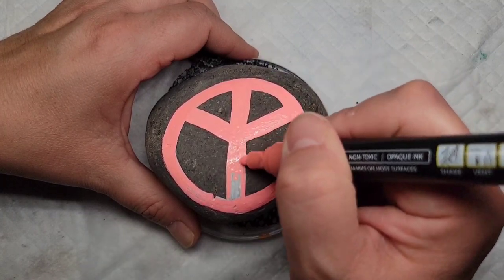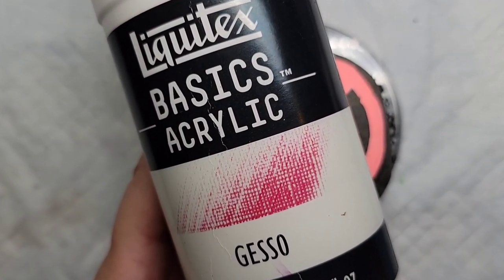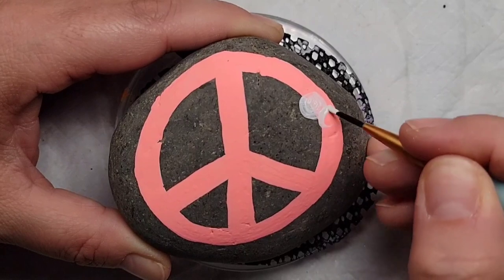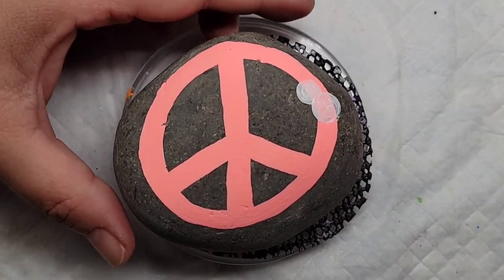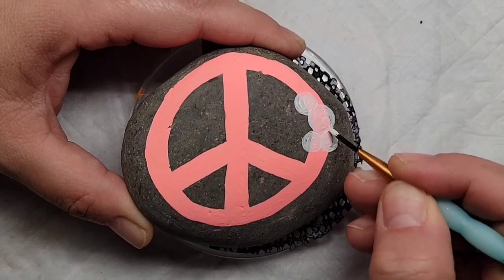Once I get this filled in, I'm going to take some Liquitex gesso and base coat some little circles to create some flowers on the peace sign. This is kind of a common design you've seen in several of my videos, but it's one of my favorite ways to create flowers and it's very easy. I'm just kind of grouping them together like a little bunch of flowers — more on the right side and a handful on the left side as well.